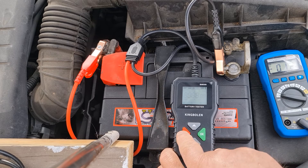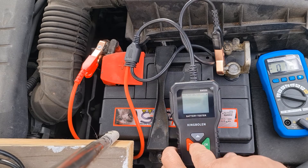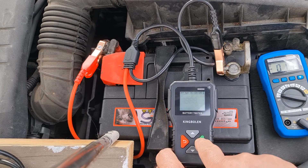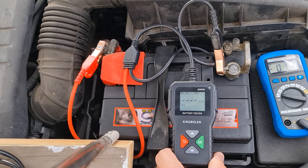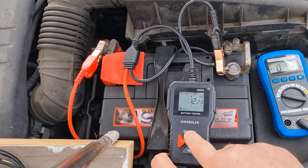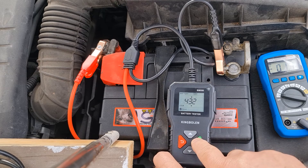This takes you back in the menu system. Very simple device to use. Works out of the box. Let's do the test again. Same result as before — it's all good to go.